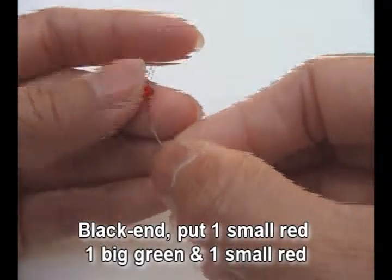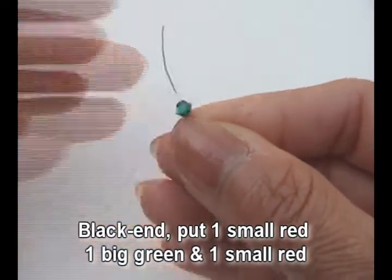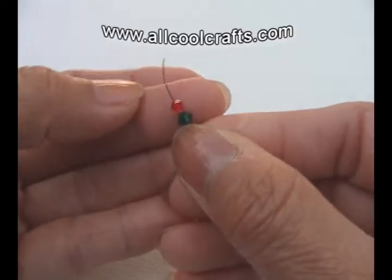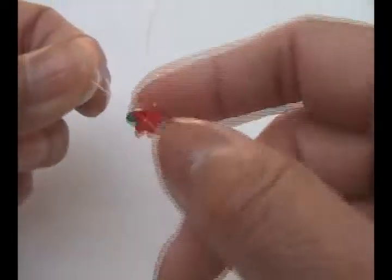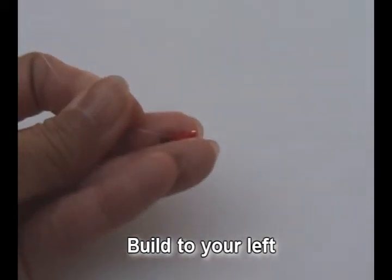Put one small red 3-millimeter, one green 4-millimeter (we call it a big green), and one more small red. Crisscross with red and pull. Always build to your left, so the big green will be on your left-hand side.